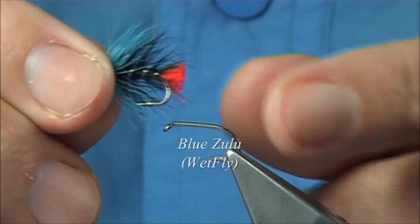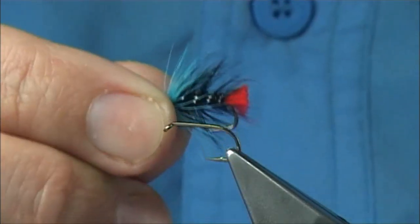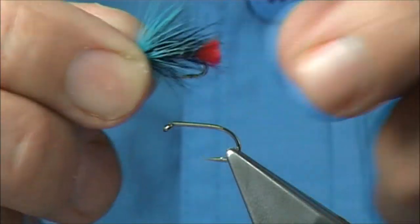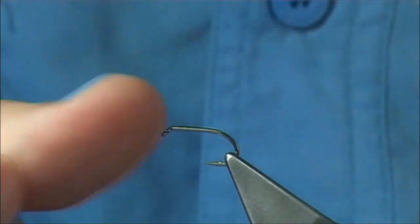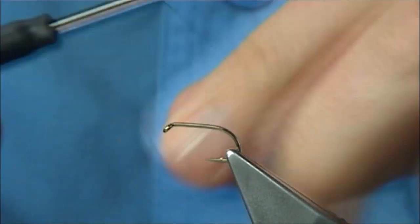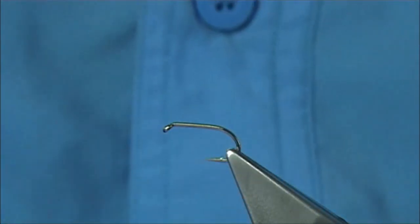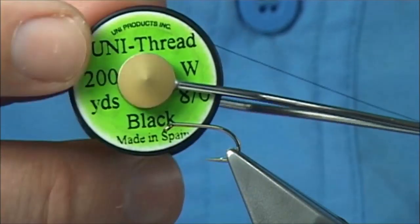This is a line called the Blue Zulu, and I would say it's probably one of my favourite traditional wet flies. I'm going to tie it as it was originally tied. The hook is a Kama San B175, size 12 — 12s and 14s are the two sizes I would normally fish. Thread: just use a Uni Thread, 8-0 in black.